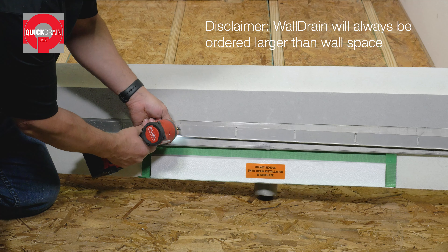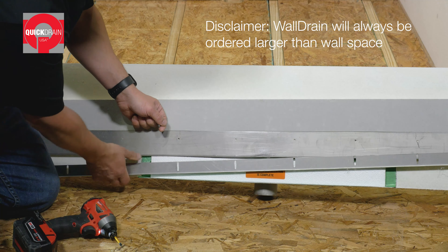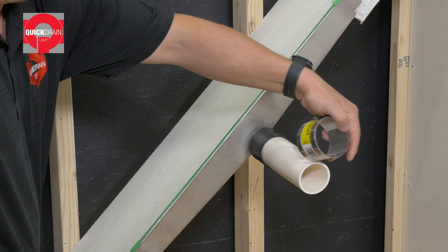Before you begin, make sure the area is clear of debris. For curbless installation, make sure to recess the subfloor so it is even with the floor joist. Lay a bead of subfloor adhesive on top of the blocking, then install the plywood subfloor and secure with nails.